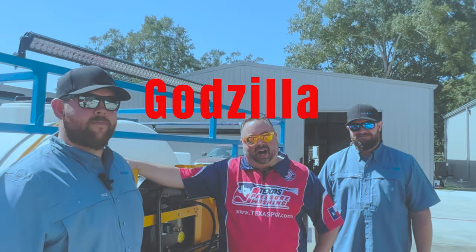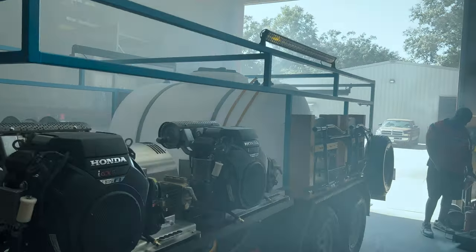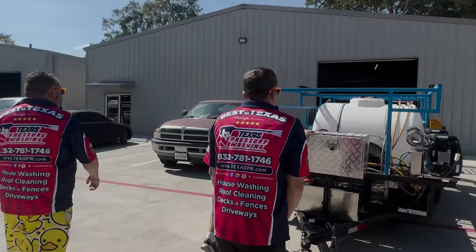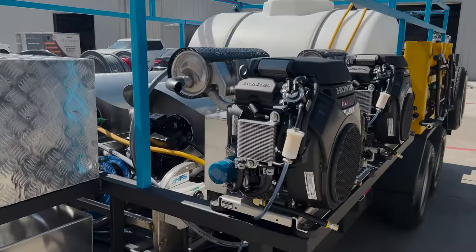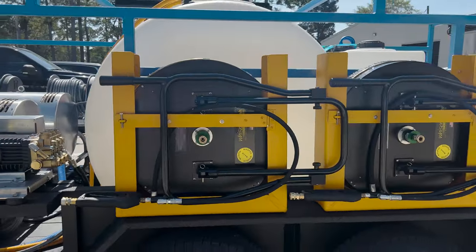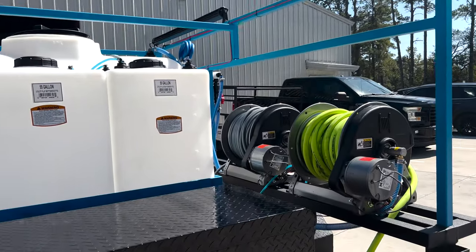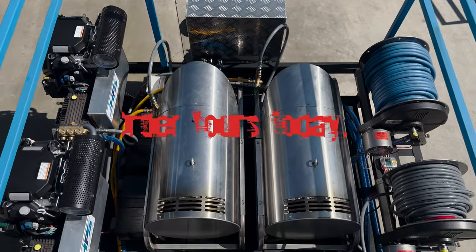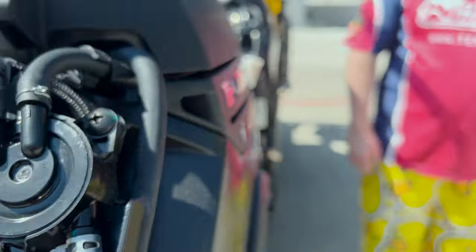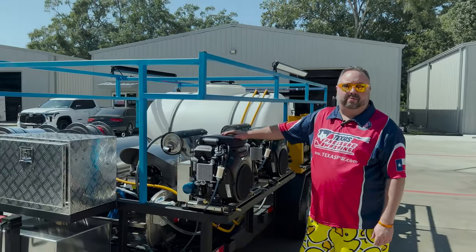This is Godzilla. Today I'm going to give you a walkthrough of Godzilla. This is the biggest trailer that we've ever built.